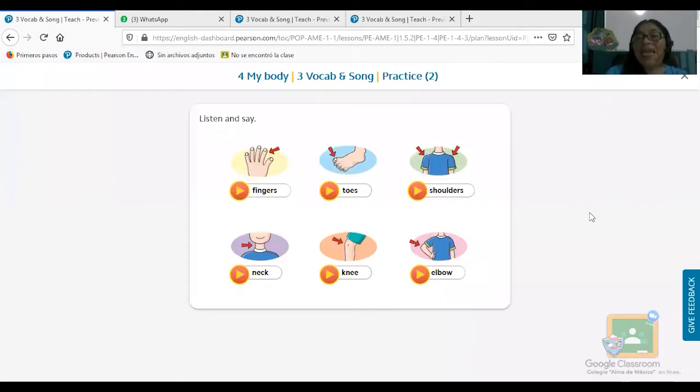Voy a compartir nuestro libro digital. En tu libro viene: open your book please, page 46. En la página 46 de tu libro de color tenemos esta página. Vamos a agregar un vocabulario nuevo que son las partes del cuerpo también. Help me please, me ayudas por favor. Vamos a continuar — recuerda que es tu libro de color, page 46, y pronuncia conmigo.